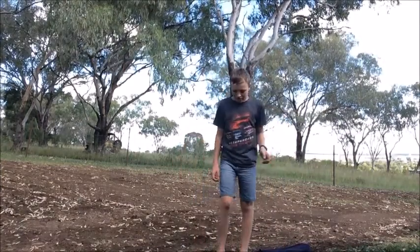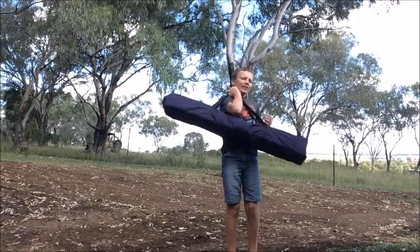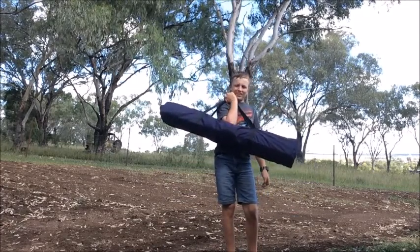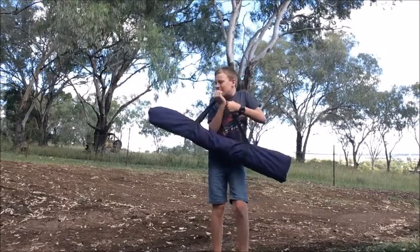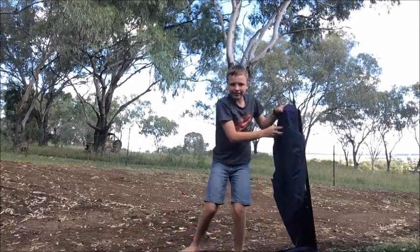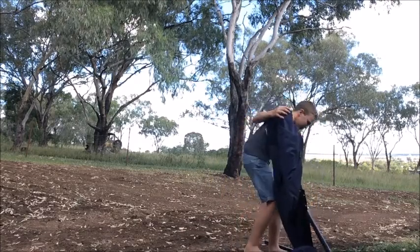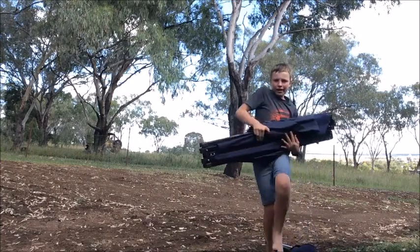First of all I'm going to set it up. This is how it comes in the bag — it's super heavy. I think it's about 20 kilos, maybe 15, I'm not sure. Whatever it is, it's heavy. We take it out of the bag, and this is what you get.